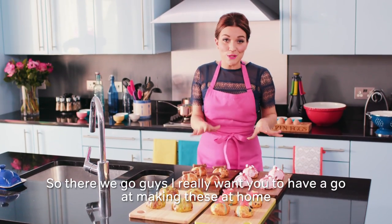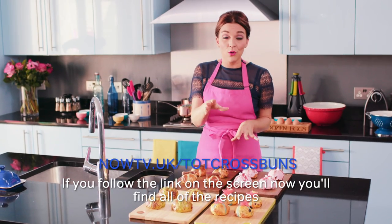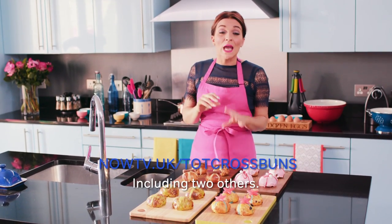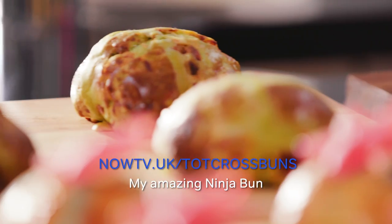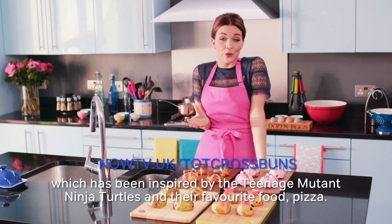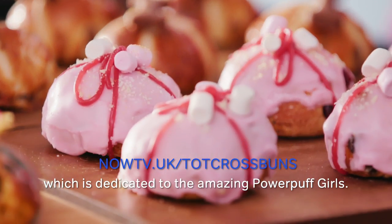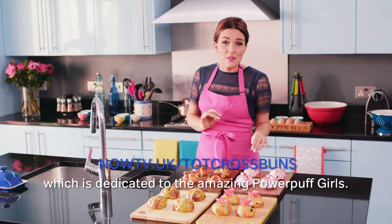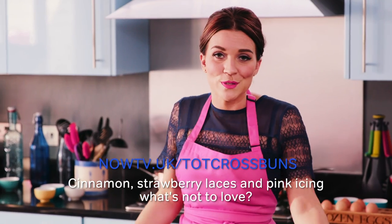I really want you to have a go at making these at home. Follow the link on the screen now — you'll find all of the recipes, including two others: my amazing ninja bun, which has been inspired by the Teenage Mutant Ninja Turtles and their favourite food pizza, and my hot X bun, which is dedicated to the amazing Powerpuff Girls — cinnamon, strawberry laces and pink icing. What's not to love?